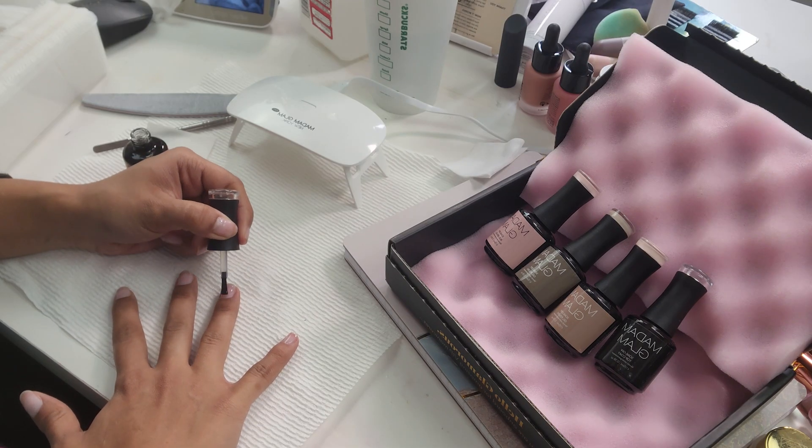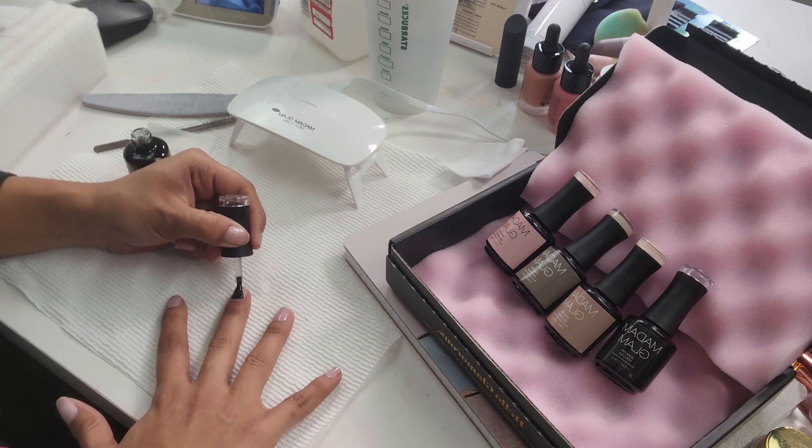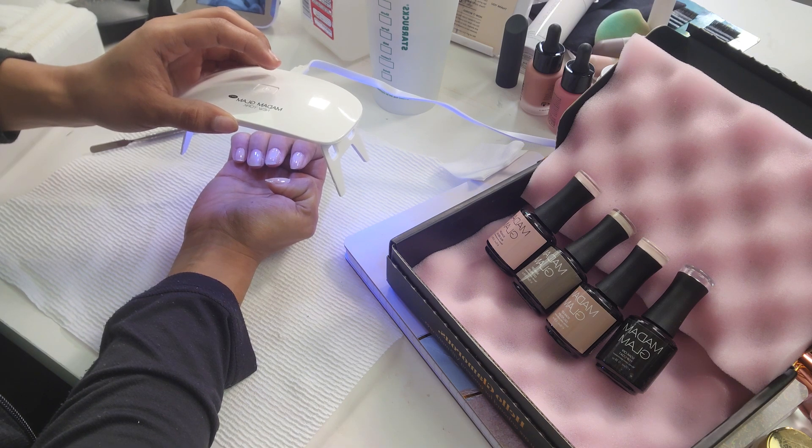This is their Soak Off Builder Gel in the shade Builder Light Beige — they have different shades. The reason why it's unique is look how thick this is. If you've ever gone to a nail salon to get gel nails, they have a little pot with gel and you have to shape it, which requires skill. This makes it foolproof — it comes with a brush, you apply it, the formula does its thing, and it shapes on your nail beautifully, just like a nail polish. I actually did my own nails — they came out super pretty, it was so easy. I was able to do both hands within 40 minutes.